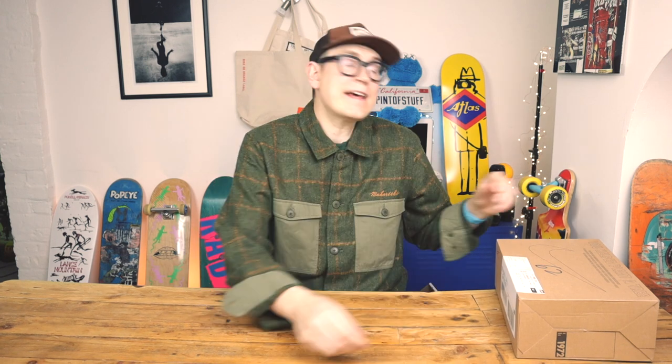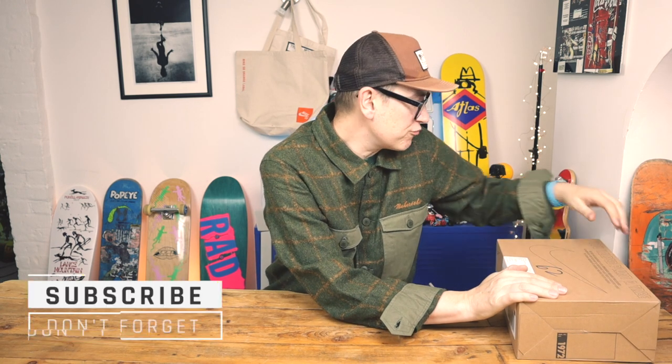Hey there YouTube, it's Mr. B from Pint of Stuff. Today I'm going to be unboxing the 2019 Dunk Viatech — the reissue of the original 2002 Dunk Pro Low B, which came out in Japan in 2002.